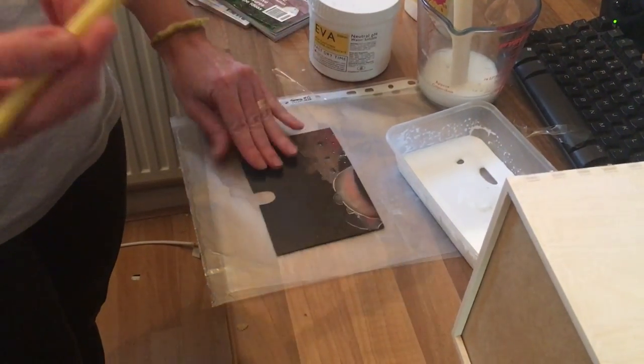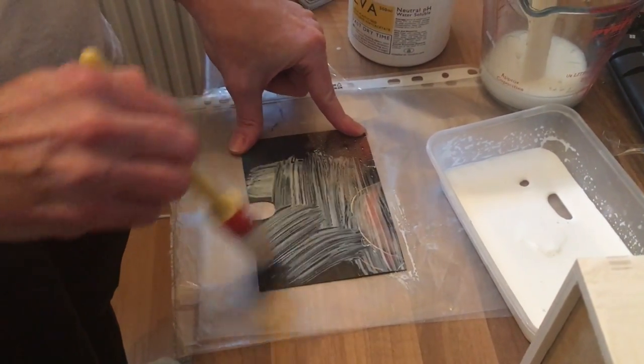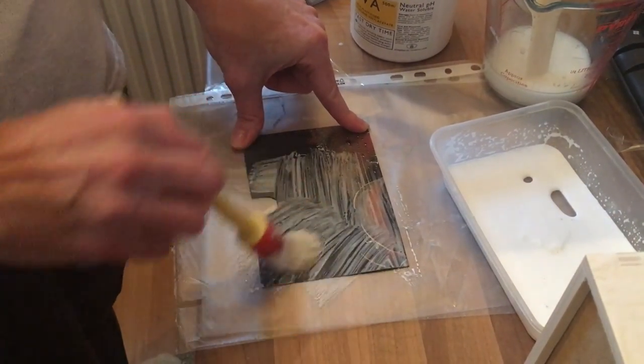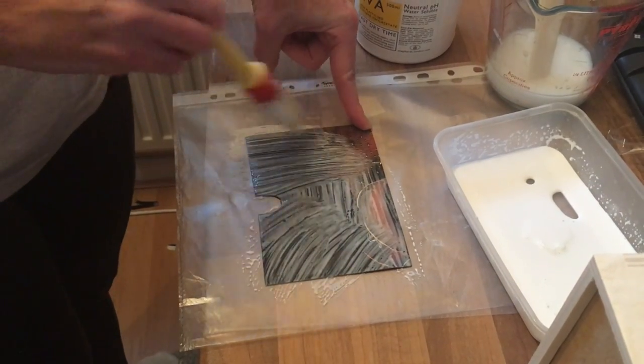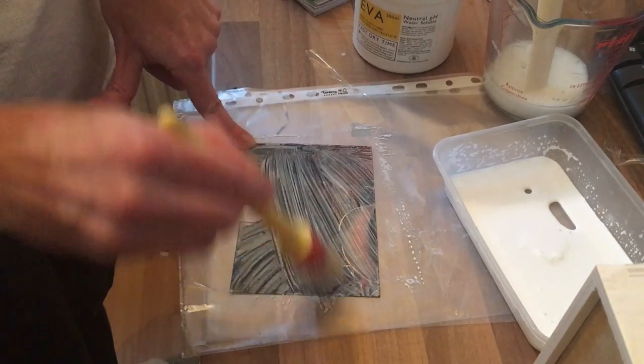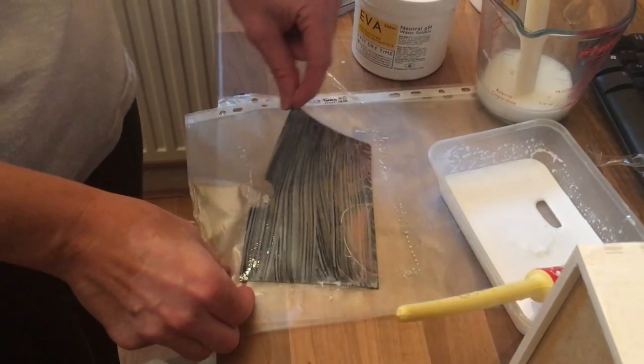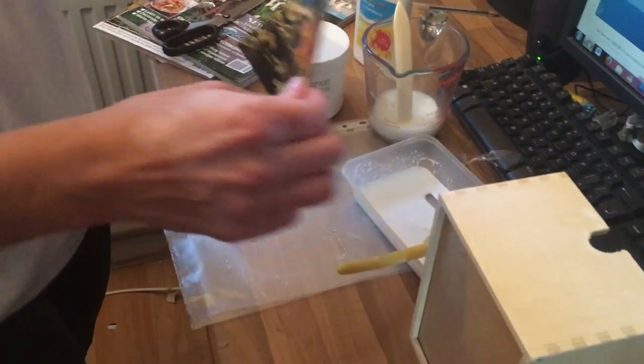Now I'm gonna get my picture, turn it over, and using the same mixture of EVA and water — or PVA — cover the back of the picture. Now I'm gonna place it on top.